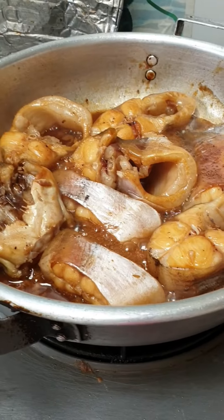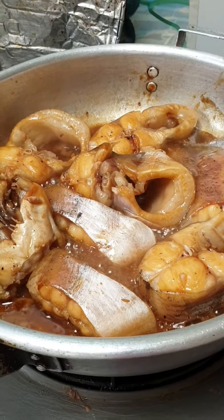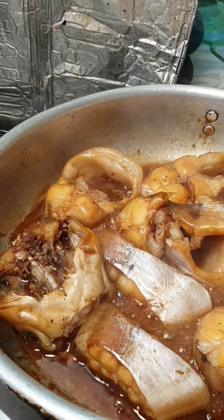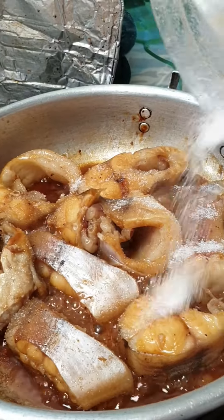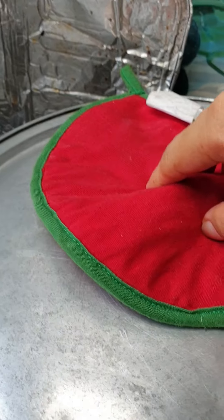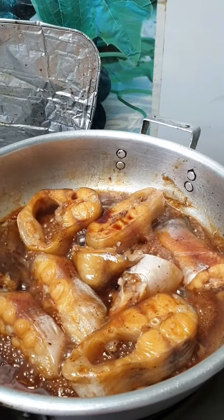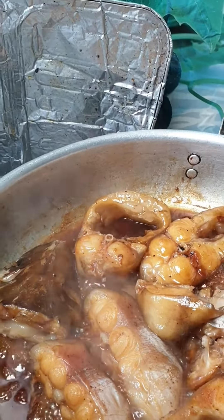Oh, the color is beautiful! I think I need one more spoon of sugar. I add one spoon of sugar and cook for another five minutes. Oh, very beautiful color!